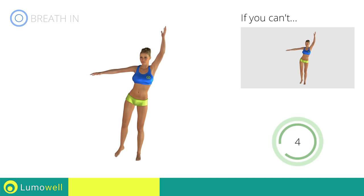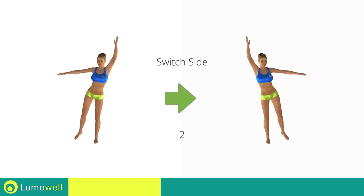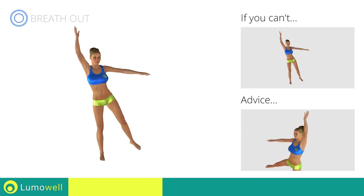Five, four, three, two, one. Switch sides in the shortest time possible. Go! Don't turn your head to avoid losing your balance — stare at a fixed point in front of you.